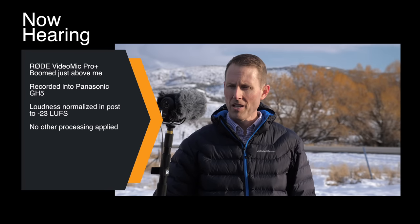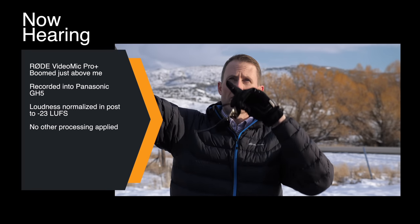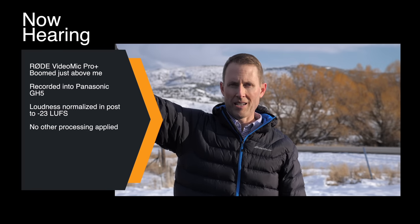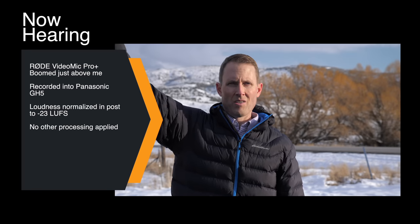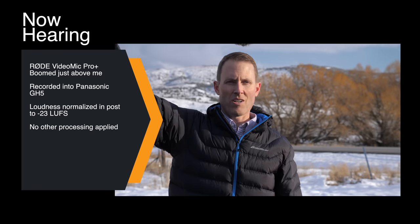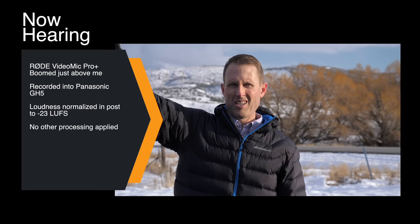Now we're using the Rode VideoMic Pro Plus — the previous generation video mic from Rode. Boomed just out of the frame, angled down toward me, this will help isolate some of the noise for comparison versus the new Rode VideoMic NTG. We've got a semi coming by on I-80, so I'll keep talking while it passes to give you a sense for what that sounds like when a semi drives by.